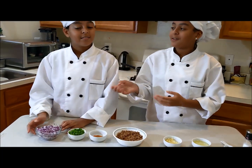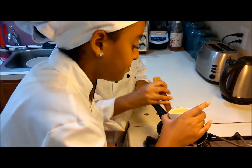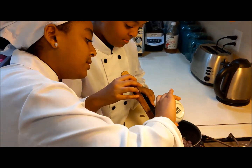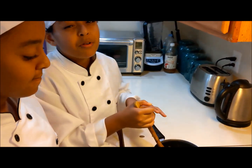The first thing we're going to do is put the onions in. I've put the onions, and now I'm going to add my oil. We're just going to mix it until it's a little golden brown.